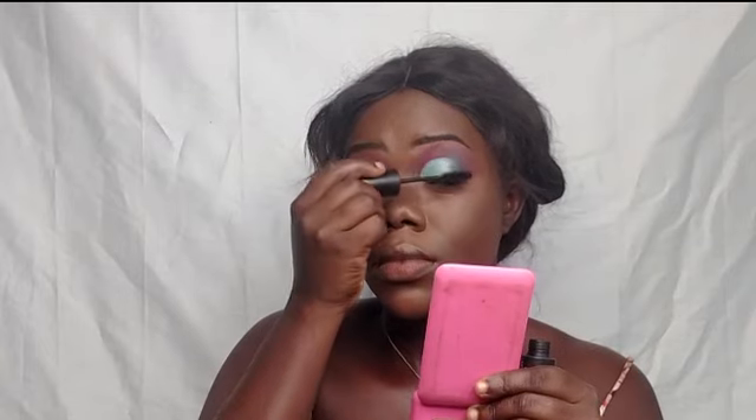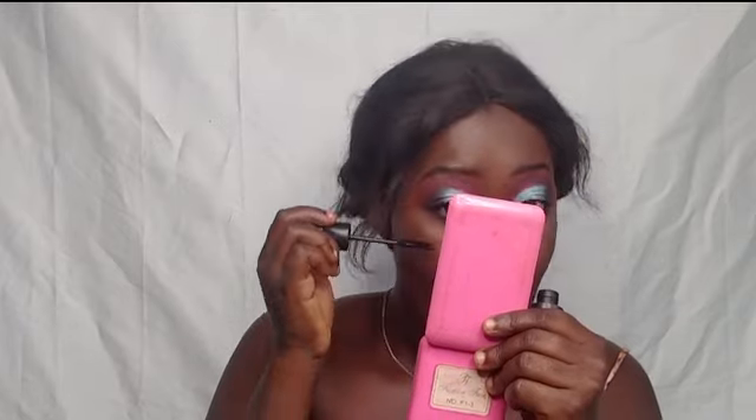I'm applying mascara because it's lashes time! I messed up — I cut my lashes and they were too long, so I tried trimming from the top and ruined them. I put them on anyway so you guys can see how it turned out. It was too late to get new ones, but I promise the next video won't be like this.